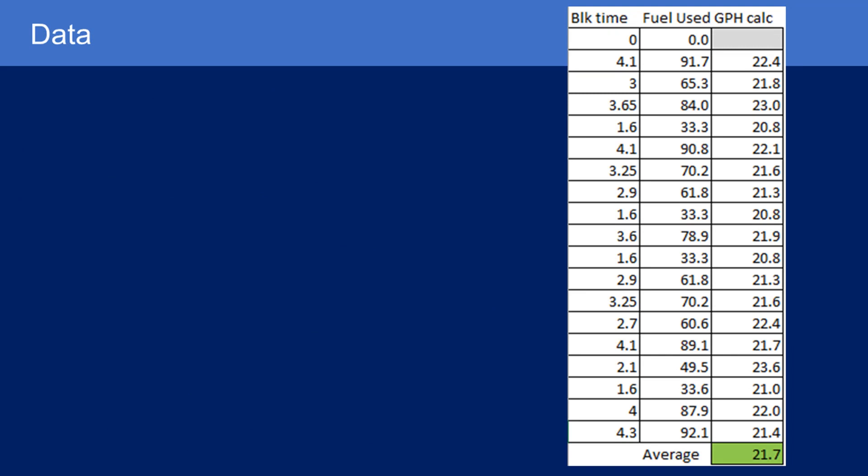Here's the data for my airplane. I have three columns: block time including taxi on the left; fuel used for that flight from my fuel receipt after topping off at the FBO in the middle; and calculated fuel use in gallons per hour — that's the middle column divided by the block time. At the bottom, my average block fuel burn is 21.7 gallons per hour. That may seem low for a twin-engine Cessna 310, but I fly really high and I'm only pulling about 10–11 gallons per hour at cruise. The extra climb fuel is roughly offset by the taxi fuel included in block time.